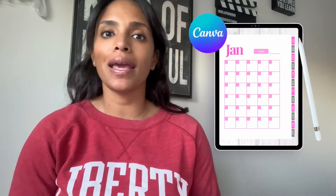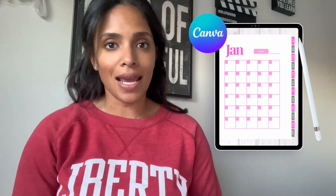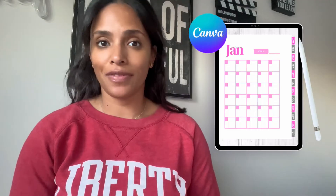Hi guys, it's Candice from DIYMyBrand.com. I wanted to make this quick video to show you how to make a very simple, undated, hyperlinked digital planner inside of Canva.